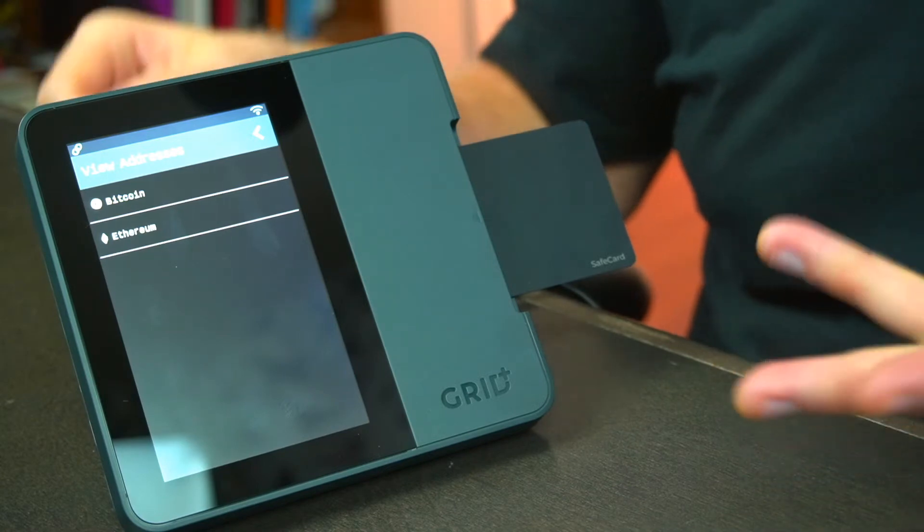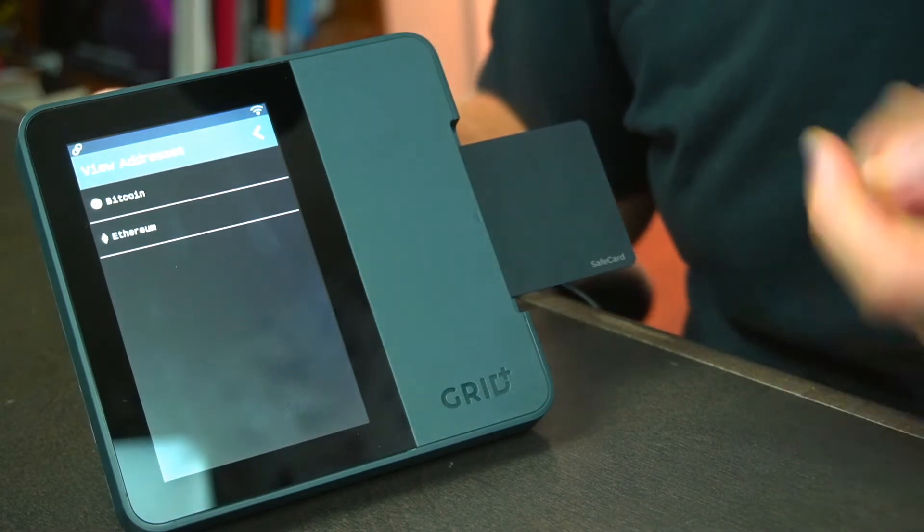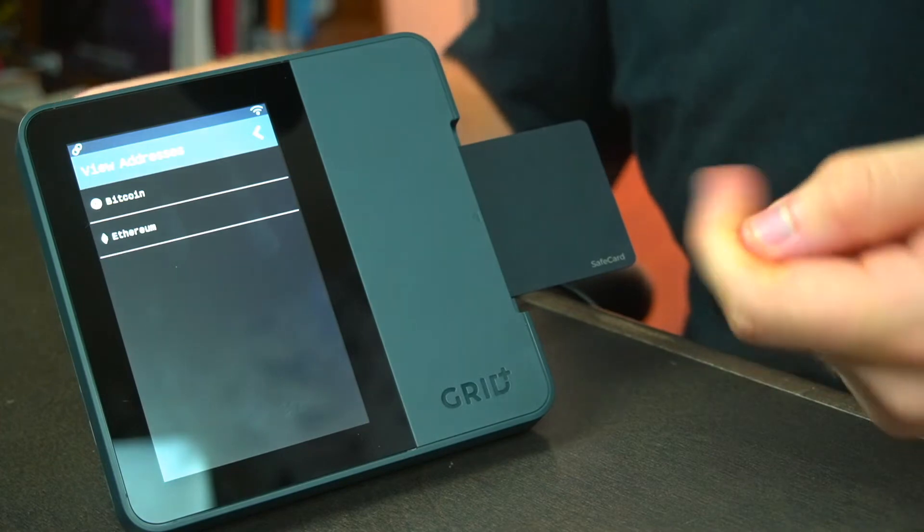Now this does bring up one thing we need to talk about with the Grid Plus Lattice One — it's only effective with the Bitcoin network and the Ethereum network. This gives you the ability to secure both your Bitcoin addresses and your Ethereum wallet addresses. With Bitcoin you have the one asset to transfer, while with the Ethereum network you have access to any of the assets secured by it — this means any ERC-20 token, as well as NFTs and other digital assets secured on the Ethereum network.